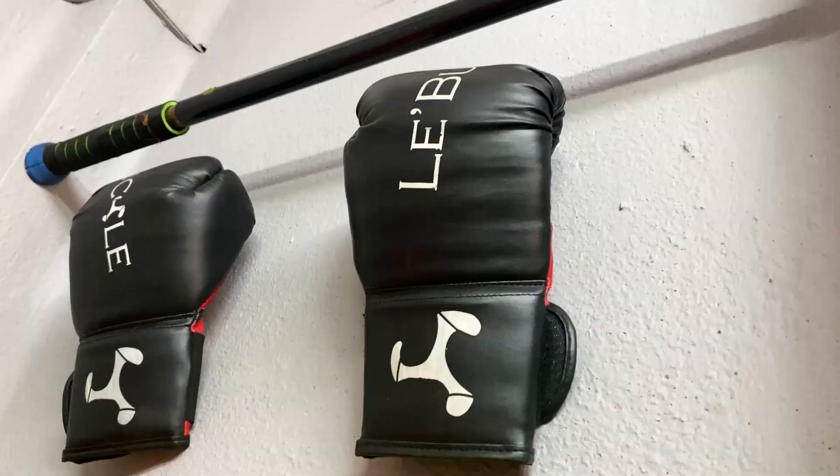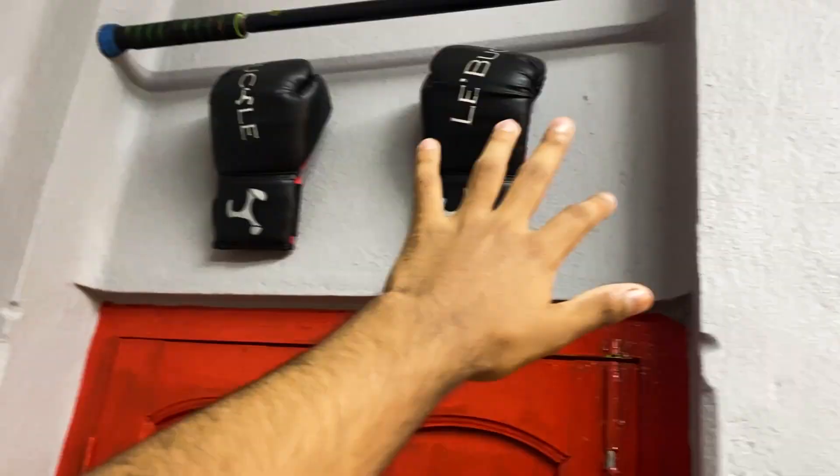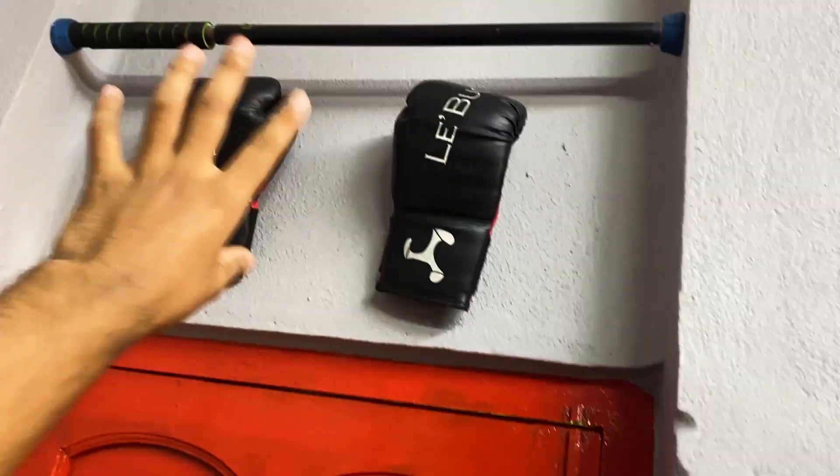So guys, today we are going to review my boxing gloves. These boxing gloves are a very good budget-friendly option if you don't have much money to invest in boxing gloves and you just want to start boxing.